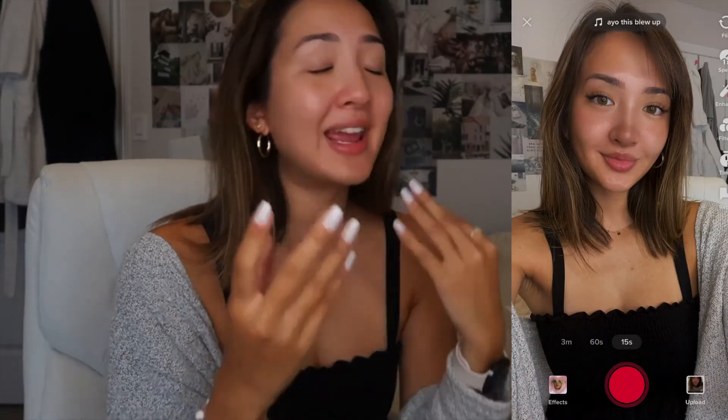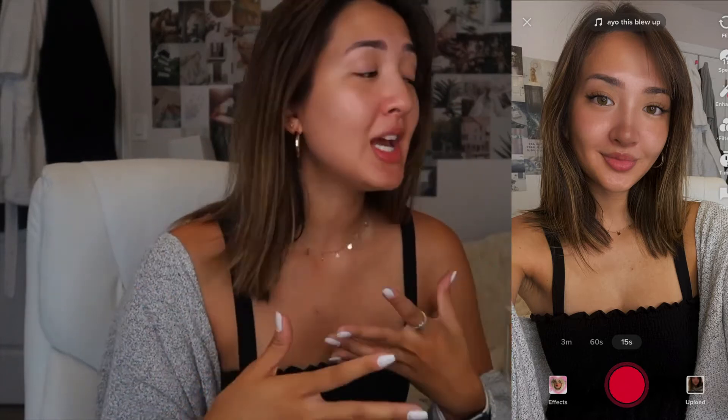Starting off, we're just going to put on a little bit of Milk Makeup primer to try and make this look stay and last all day. It is summertime, it's hot outside, and usually my makeup melts off my face. You can tell with this filter there's a very even complexion, so we're going to start by working toward that.